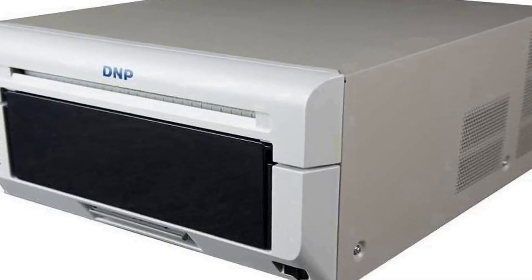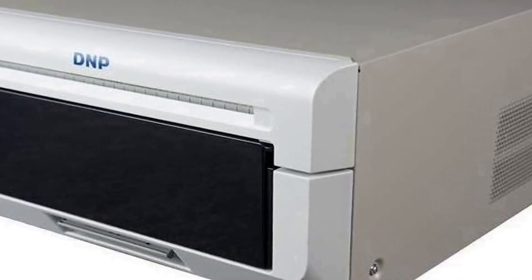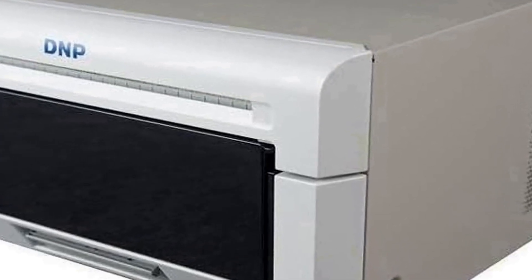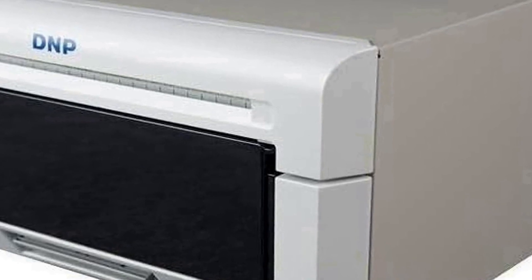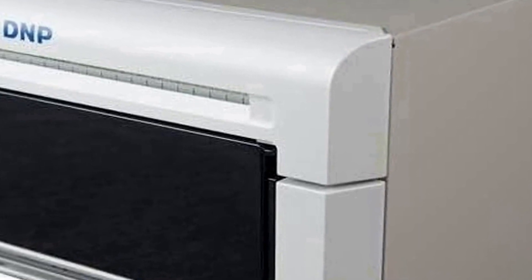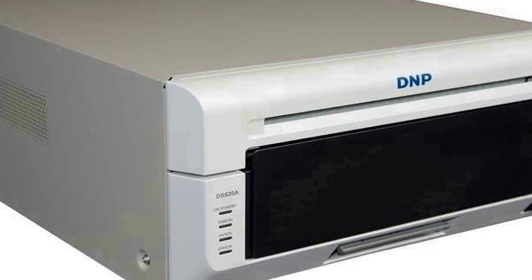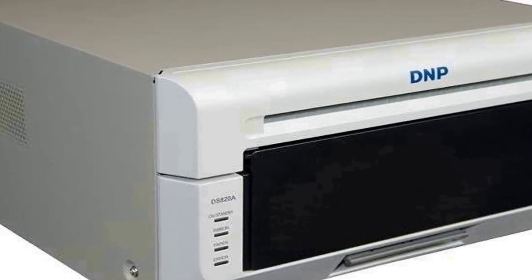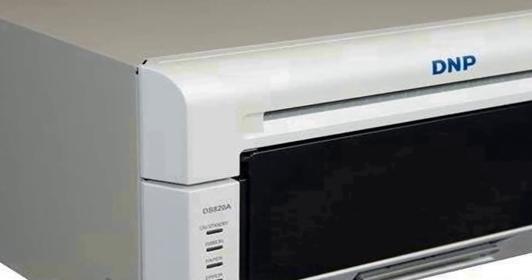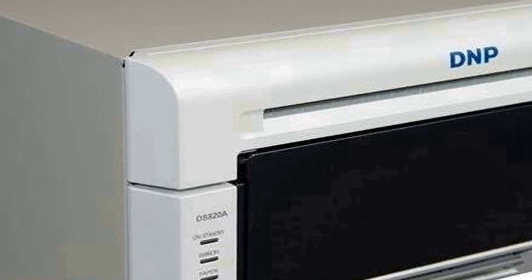Number one on the list is the DNP DS820A, an advanced 8 inch professional dye sublimation printer designed to cater to the specific needs of photographers and businesses seeking high-quality photo printing. This printer is optimized for producing stunning 8 by 10 and 8 by 12 photos, making it a versatile choice for top-notch print quality. Equipped with cutting-edge dye sublimation technology, the DS820A ensures exceptional color accuracy.